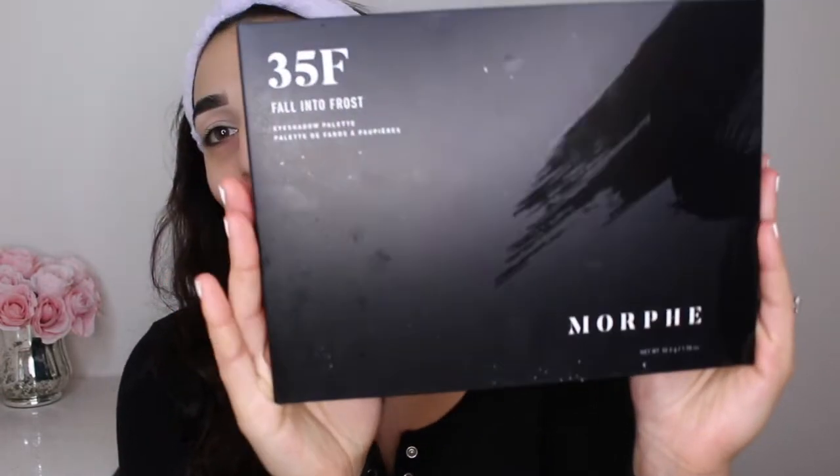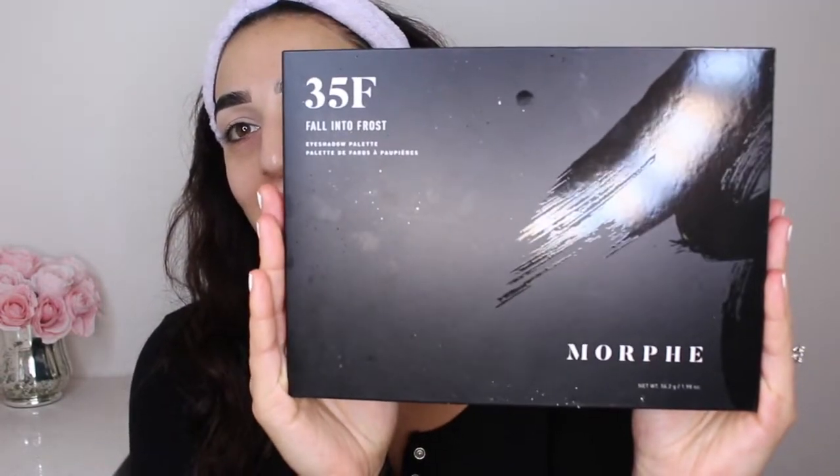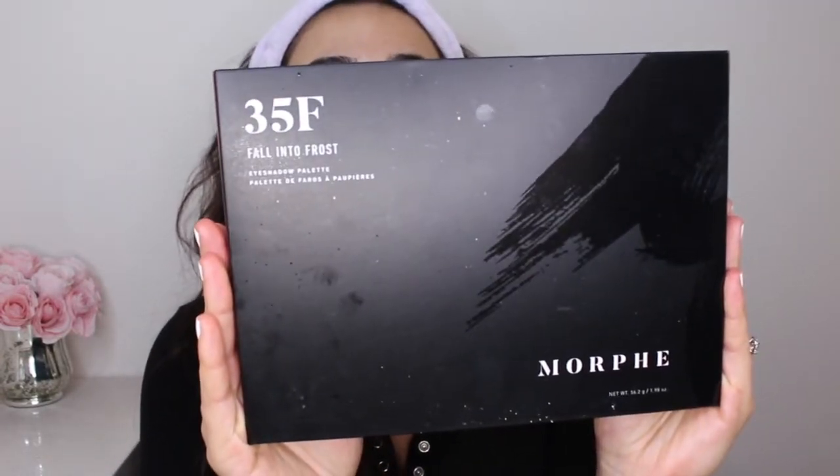Okay, so we're going to go back into eyes. And today I have another new product for you guys. This is a Morphe palette, and this is the 35F Fall Interfrost palette. So I'm super excited to use this. It basically has 35 shades, and I'm really excited.